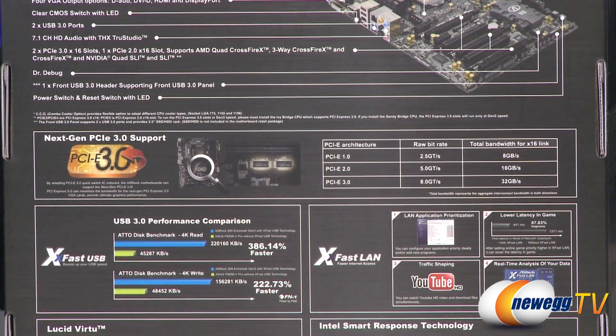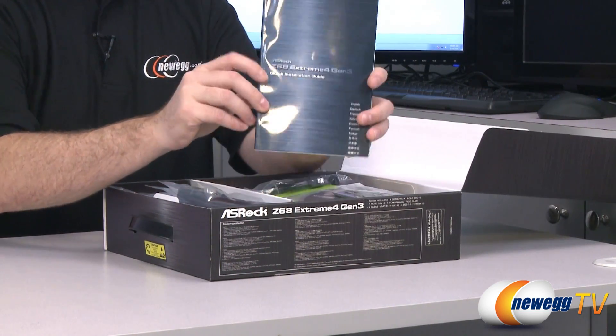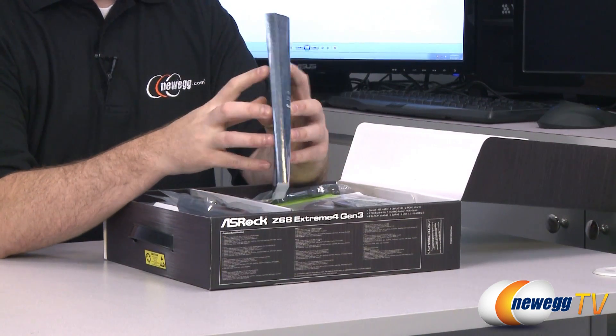You might need a BIOS update for that. Now let's move on with the unboxing. We'll go over the included accessories. You get this ASRock quick installation guide, which is really thick.